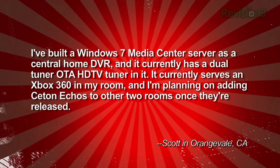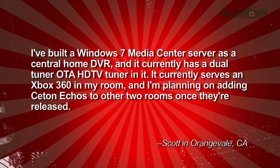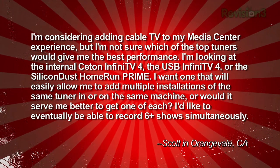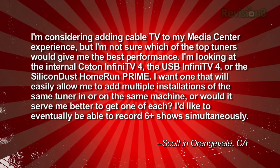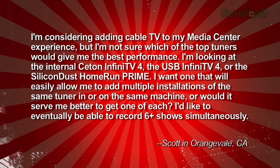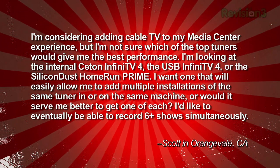We got a question in from Scott who writes: I've built a Windows 7 Media Center server as a central home DVR and it currently has a dual tuner over-the-air HDTV tuner in it. It serves an Xbox 360 in my room and I'm planning on adding Ceton Echos to two other rooms once they're released. I'm considering adding cable TV to my media center experience but I'm not sure which of the top tuners would give the best performance. I'm looking at the internal Ceton Infinity V4, the USB Infinity V4, or the Silicon Dust HD Home Run Prime. Do I want a tuner that will easily allow me to add multiple installations of the same tuner, or would it serve me better to get one of each? I'd like to eventually be able to record six or more shows simultaneously. Thanks, Scott in Orangevale, California.